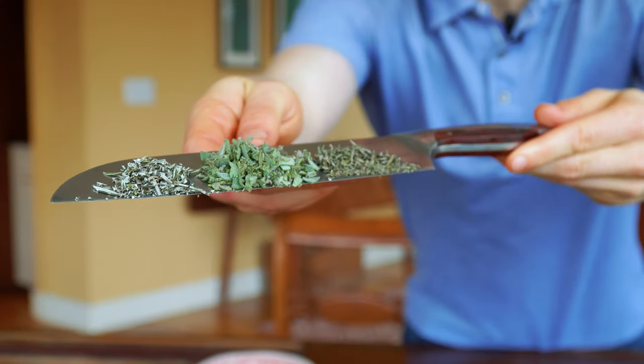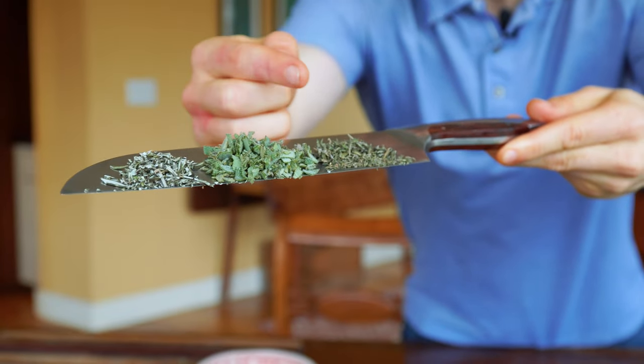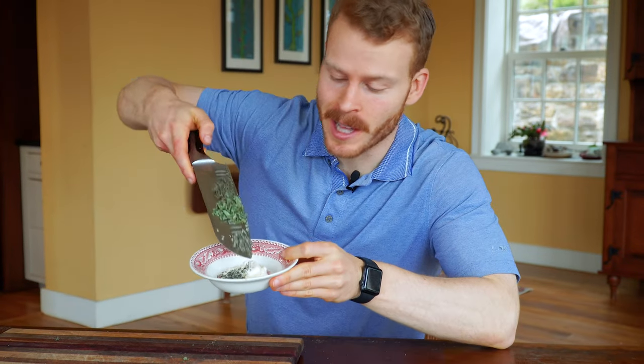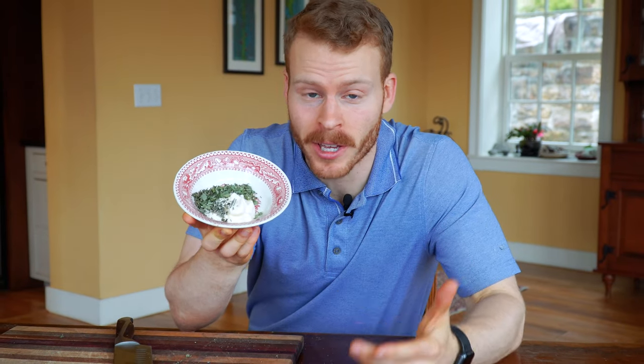Here we have basically the holy trinity of Thanksgiving herbs: rosemary, sage, and thyme. I'm going to roughly use equal parts of both and just slide them into some mayonnaise. This is going to be spread on our turkey after it's out of the oven, but just with about five to ten minutes left — because if you apply it earlier, all the herbs start to burn. I know because I tested it on a chicken and it just didn't work.